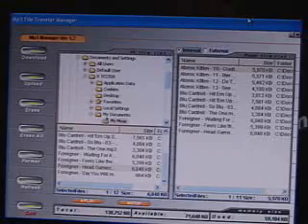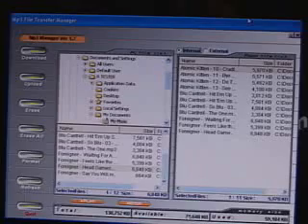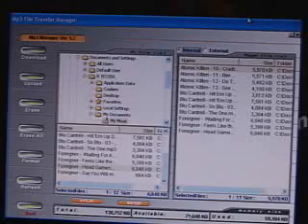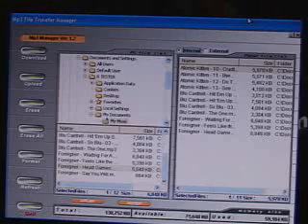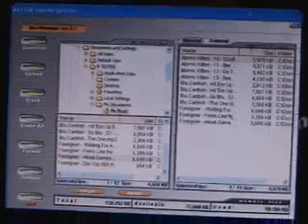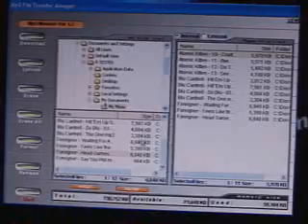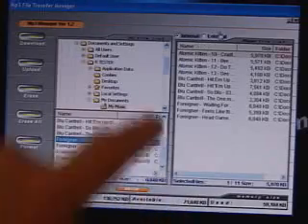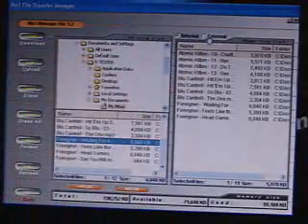Setting up this unit is very simple — basically plug it in. It's plug-and-play USB. One thing to remember is to install the software first, then plug it in, and the system will recognize it without any problem. On the left-hand side of the software is the MP3 Manager. The top left has a Download button, then Upload, Erase, Erase All/Format, and Refresh. You can quit the program, play and stop files from here. At the bottom you'll see file sizes depending on what you select, how much memory has been used, and you can choose between internal or external memory.